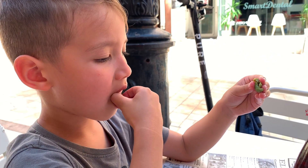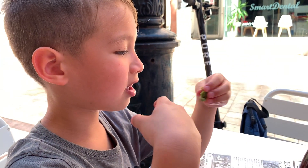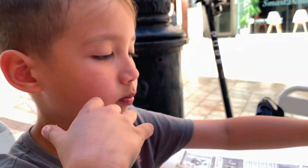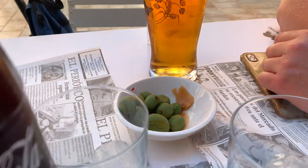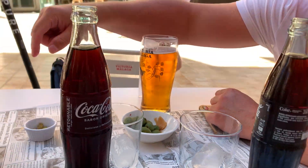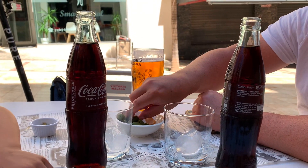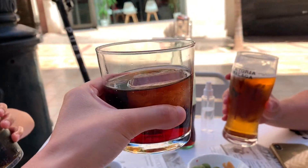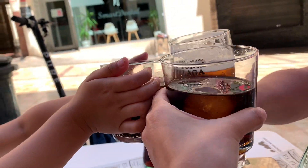What are you having? Olives? How were the olives? Good. No, you can have one. It's okay, you can have it. I'll have it later. I can leave it over here on the paper. Okay? Cheers! Cheers! Olé!